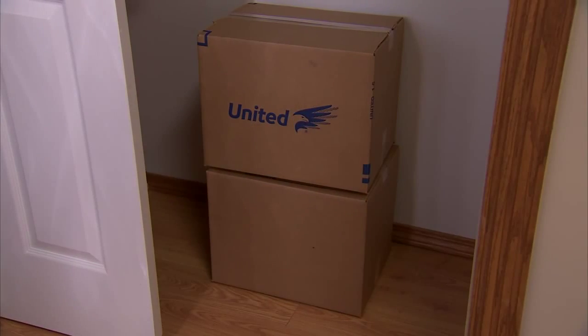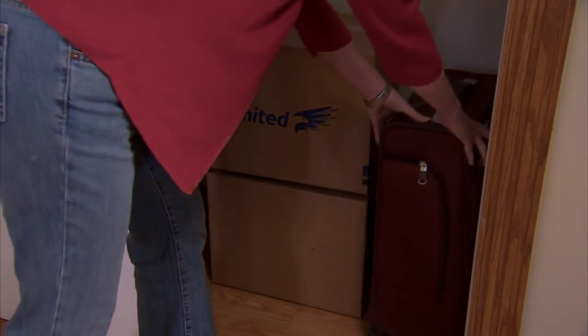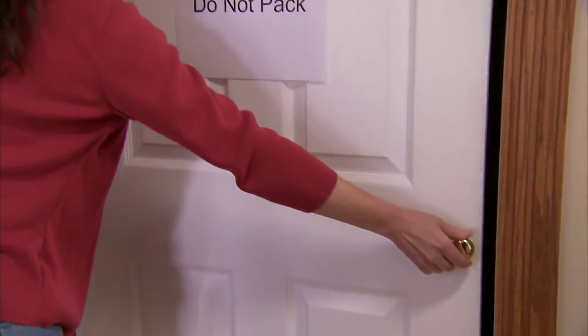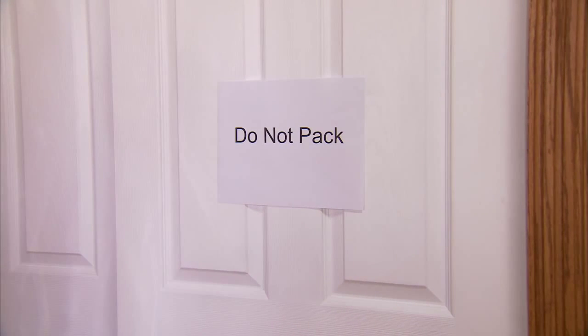Be sure to put aside items that you don't want packed in the moving van. This should include a suitcase of clothing that you and your family will need over the next several days. It's a good idea to put all of these items in a closet that's clearly labeled Do Not Pack. This will help your movers avoid accidentally packing anything that you are planning to take with you.